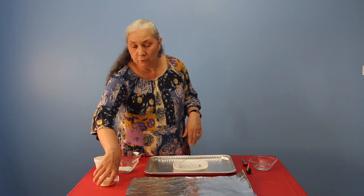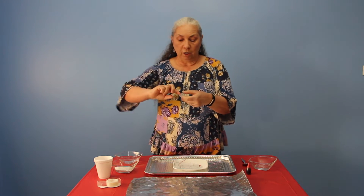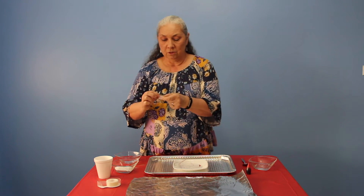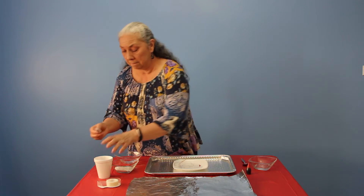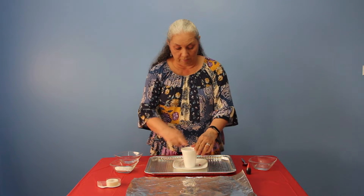First of all, what you need to do is put some tape onto the bottom of your cup, then tape it down to your plate so it stays stable.